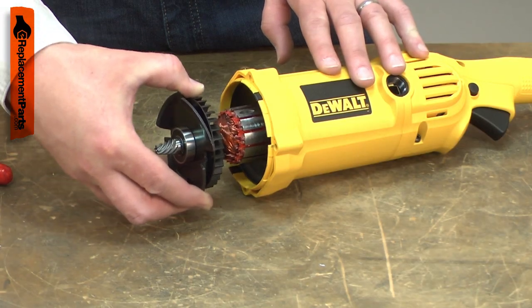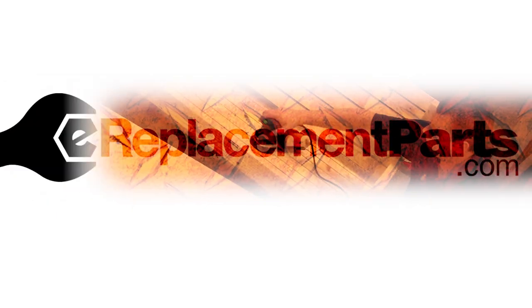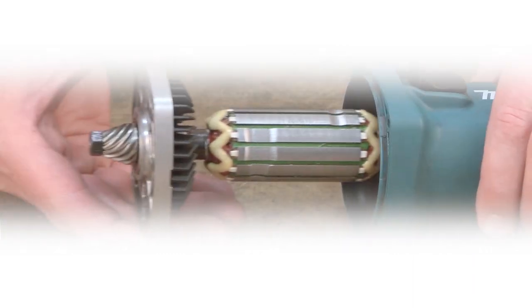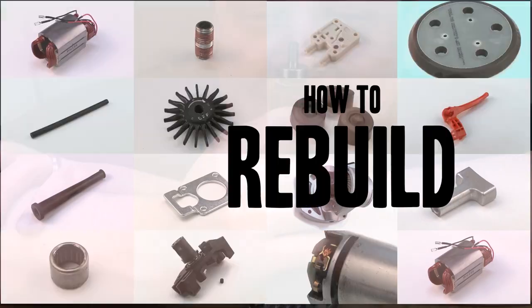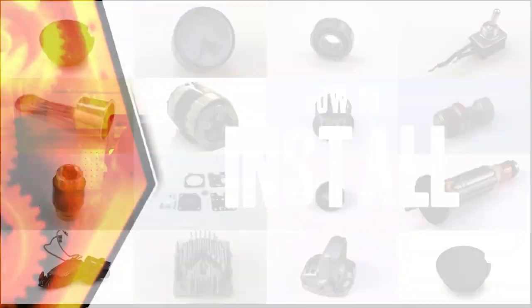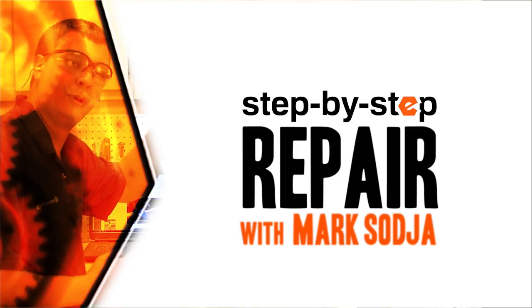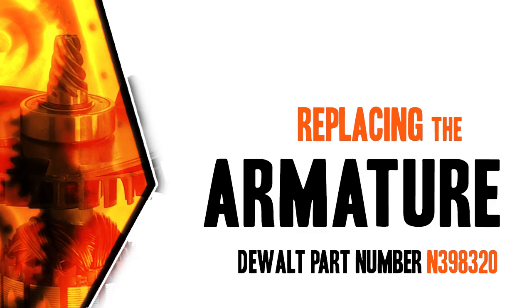Replacing the armature is a repair that you can do yourself and I'm going to show you how. I'm Mark Sodja. Do-it-yourself repairs like these are easier than you might think. From lawn machines to cordless drills, kitchen mixers, outdoor grills, our how-to videos walk you through each repair from start to finish. So doing it yourself means never having to do it alone. Let's get started.